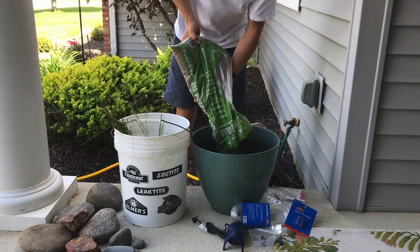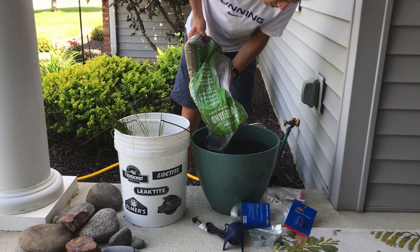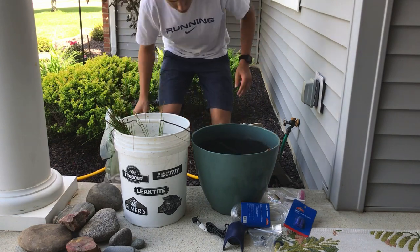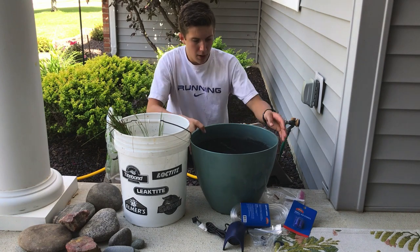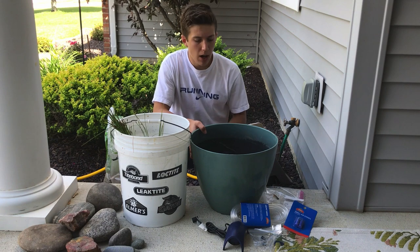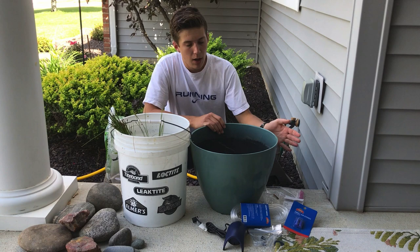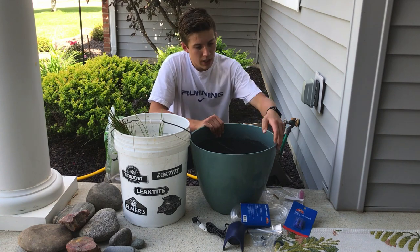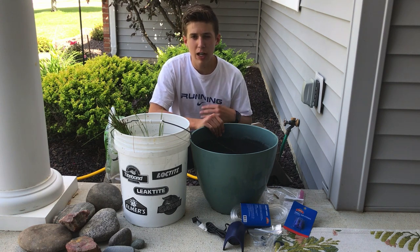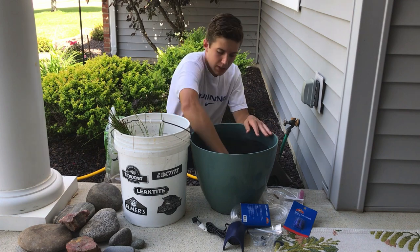We'll put the sand in the patio bowl and make a nice layer on the bottom. This bowl right here probably costs about 15 dollars — it's just an old flower pot that doesn't lose water. As long as you get a bowl that looks nice, has no holes in the bottom, and can retain water, it should work just fine.